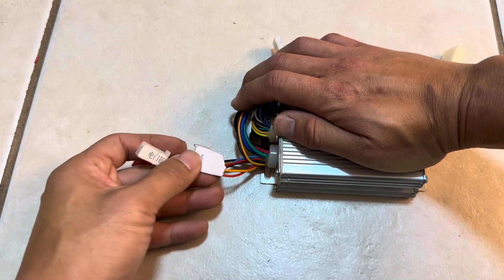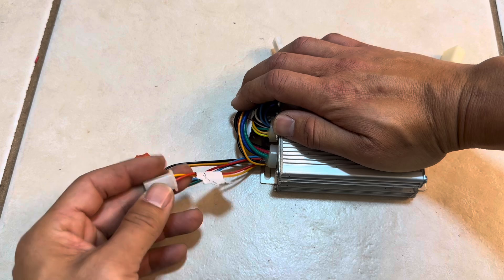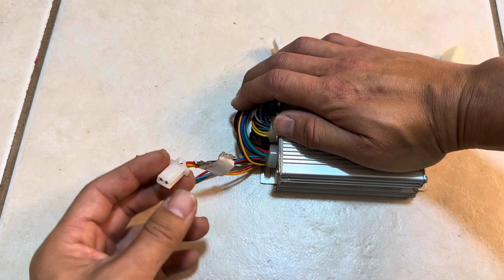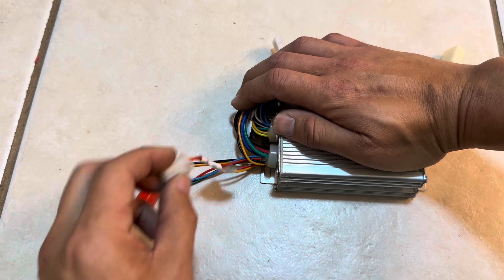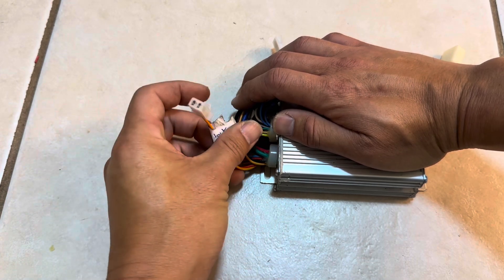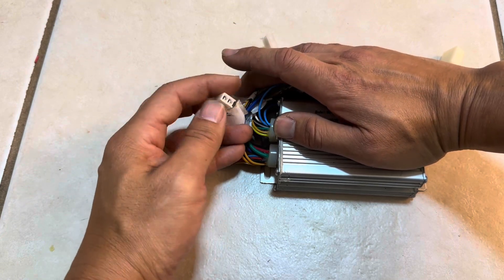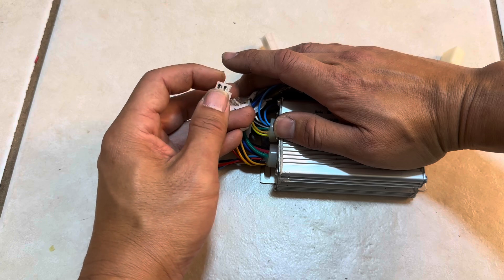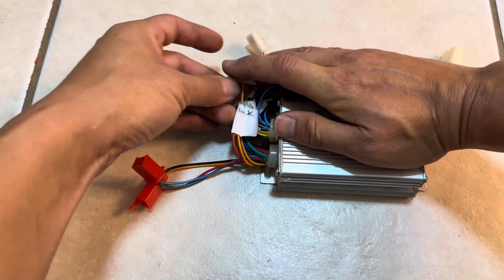This is the ignition switch connector — we hook this up to a key on/off switch. Whenever this makes a connection, it turns on the controller. It's basically just an electric lock / ignition switch. If you're testing it out, just bridge these two pins — red and orange — and it'll turn on the controller.